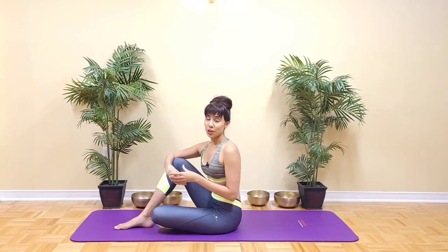In this video I'll share a variation of the glute bridge that is great to activate the hamstrings and the glutes.